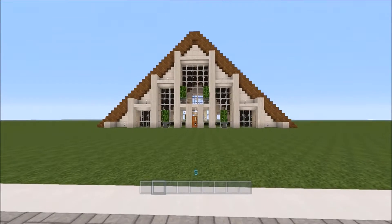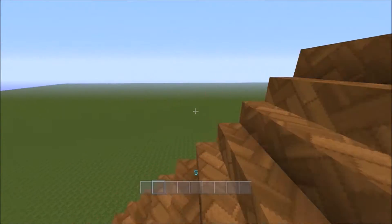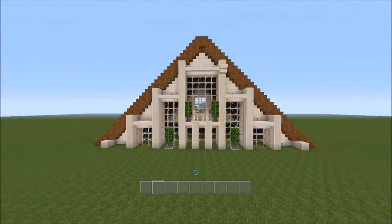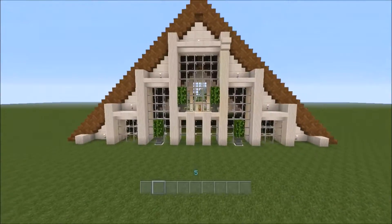Alright guys, this is our finished house. I just continued on the stairs for the roof and made the exact same on the other side, with one difference — there's no door, it's just glass. So this will be the back of your house.